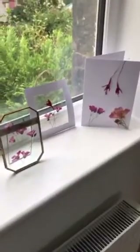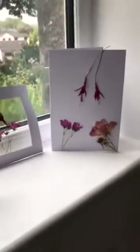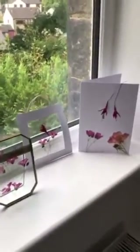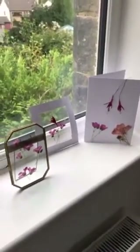Here are all of our finished products — we've got the one in the frame that I bought, the one in the frame that I've made, and then the card. Let me know if you make any of these — send some pictures to my school email address or tweet them to the school Twitter account. Hope you have fun doing this!